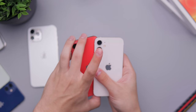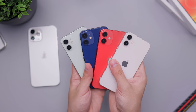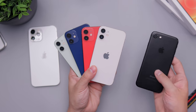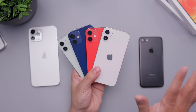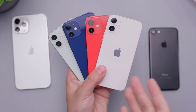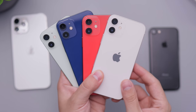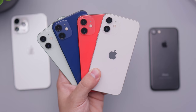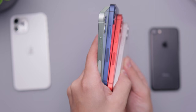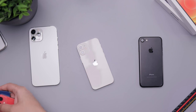You might say, well we have the SE, but I'll show you in a second that this is even smaller than the SE and the iPhone 7 — all the smaller phones we had in the past. Here are all four colors — blue, green, red, and white — next to each other so you can get an idea of all the options. You can see the aluminum sides on all the colors, which look quite nice.